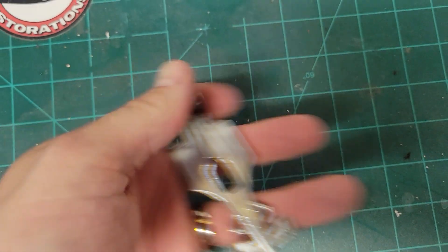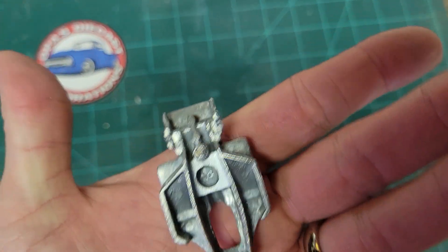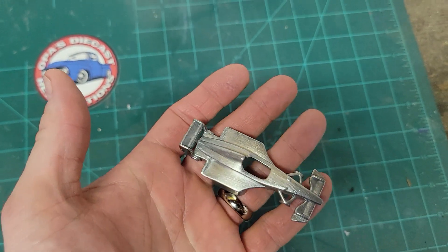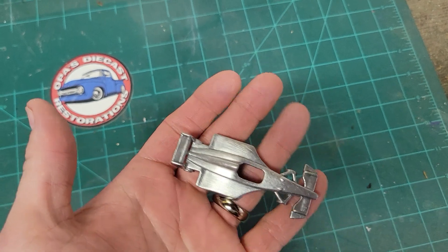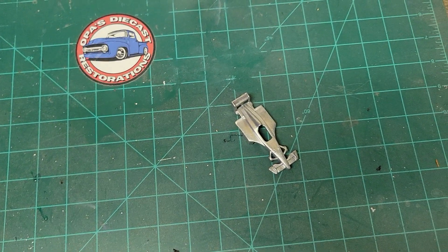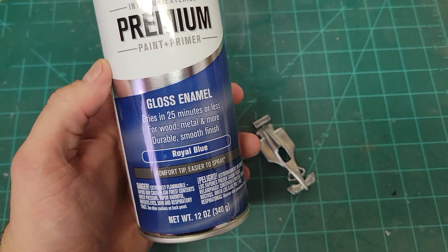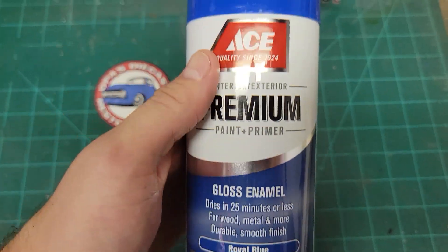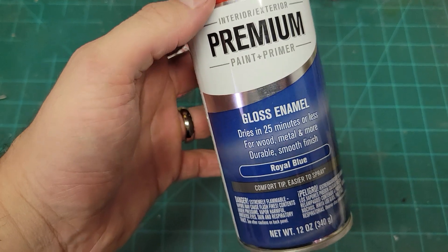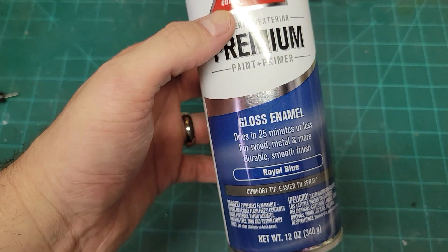Alright, as we can see guys, now it's all shined up — nice and purdied up. We're gonna go ahead and put some primer on it and get it all primed up, and then I've chosen a royal blue enamel paint. My dad liked Ford blue and this is pretty close, so I figure I'm gonna go ahead and paint it royal blue. Come back in a little bit and we'll see the finished product.